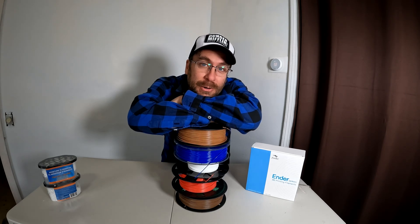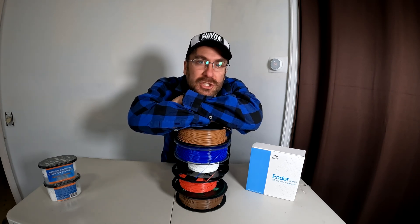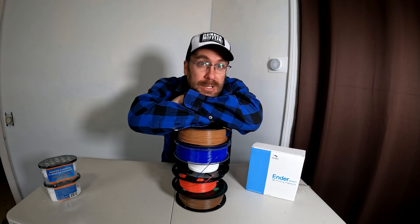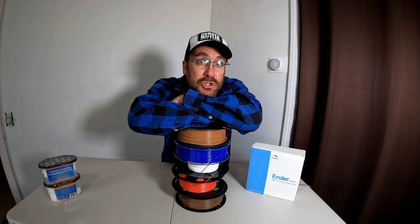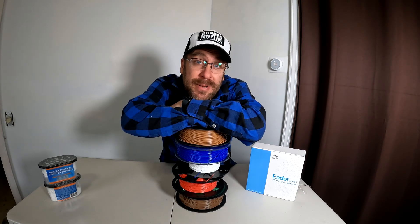Hello 3D printer owners. You're sitting on a pile of shiny new filament and you're hearing on the internet about how it could get moisture and become wet and print like poop. You're wondering how do you deal with that and keep it from absorbing moisture and becoming wet.